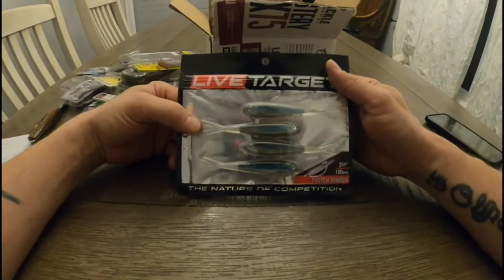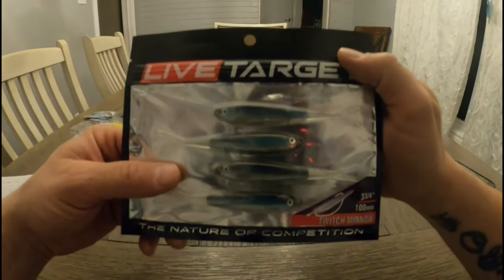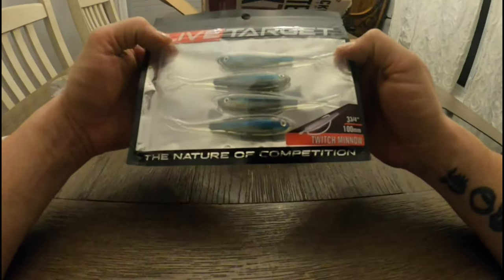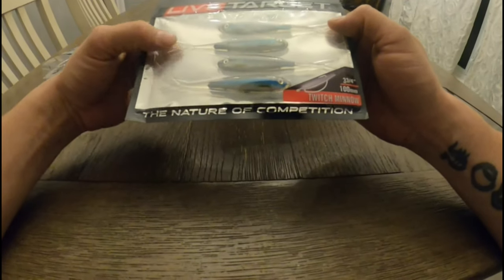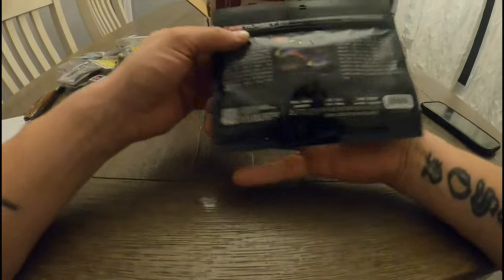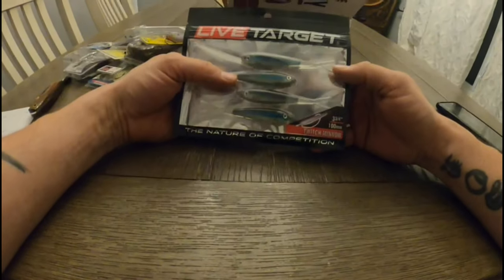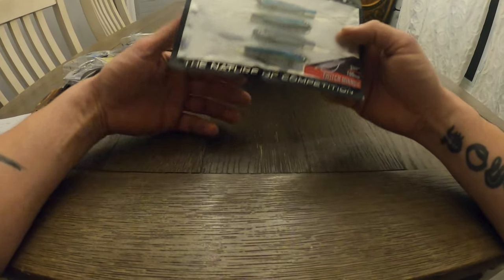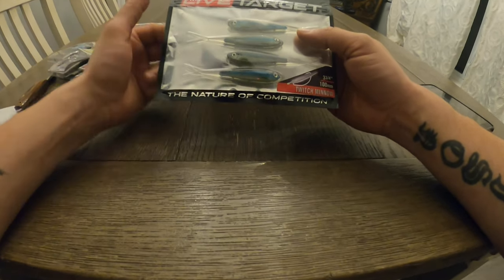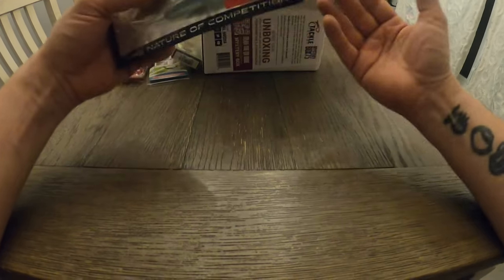Next we have Live Target Twitch Minnows. These look very cool, very realistic looking — a nice soft plastic. I think this is going to be great for maybe a heavier drop-shot style. It's 3¾ inch, very natural looking. The price I found on these was $10.99 — again, a little high for four baits, but Live Target's prices are getting up there. I might pay $5.99 for that, but those are the prices I found.